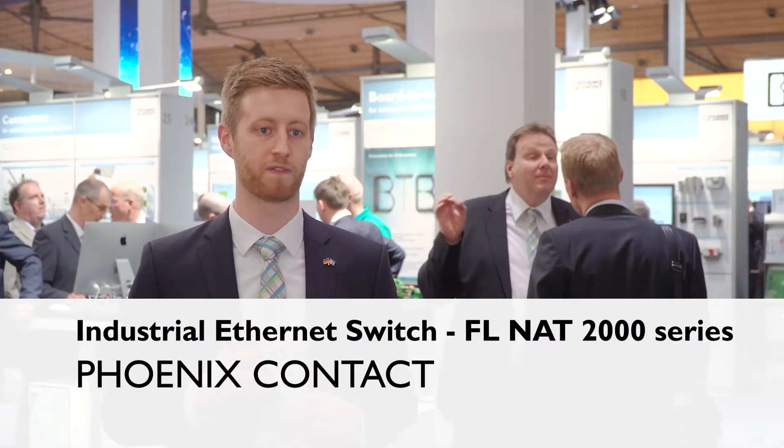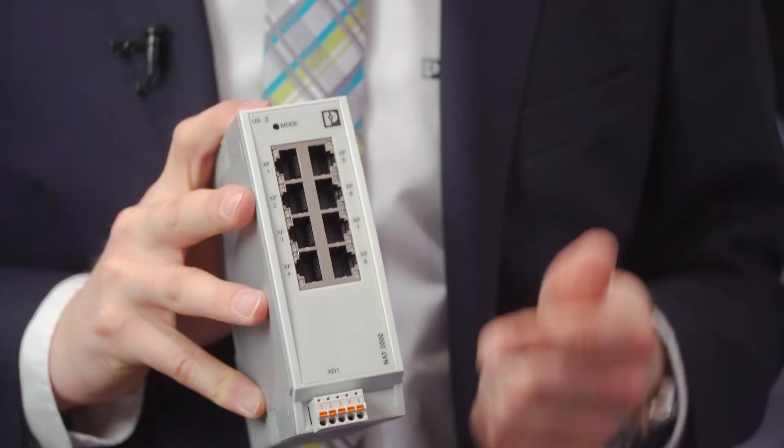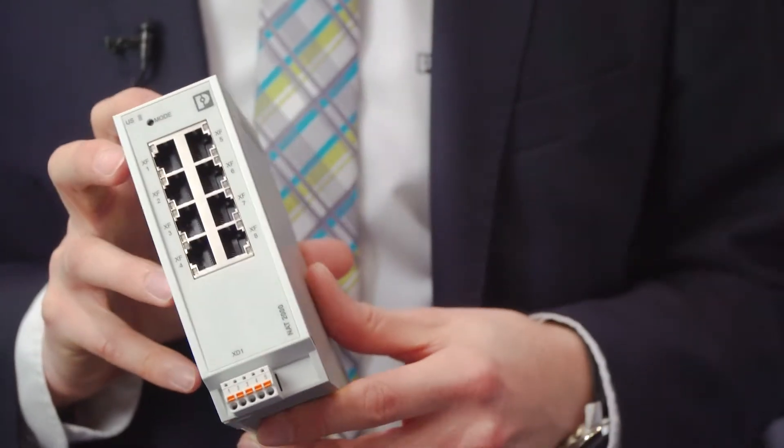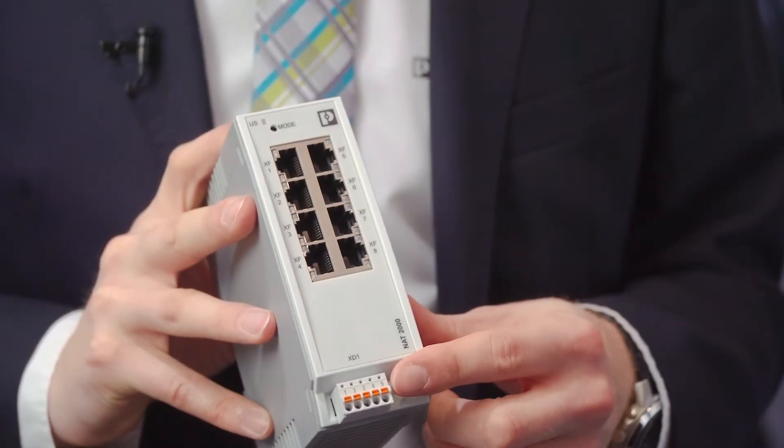It's our new FL NAT 2000 series, and it's a combination of a NAT router and standard managed switch. It's the perfect solution for customers who want to integrate single devices or entire machine networks to the overlayed factory or production network. It comes with push-in technology, so it fits perfectly into our complete line campaign.